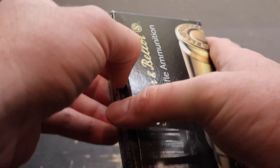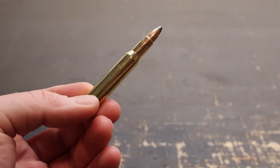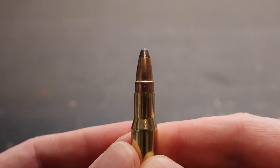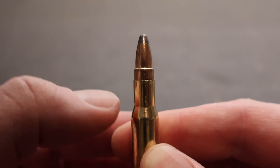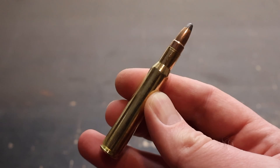These boxes open from the top, not from the side like American ammo. I want to show you this soft point cut edge bullet — it's very interesting. It has a shoulder right here where the diameter changes. We'll be very curious to see how this stuff does in the ballistics gel. Let's go shoot it and see what it does.